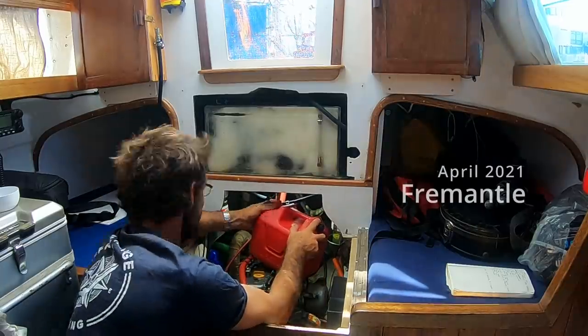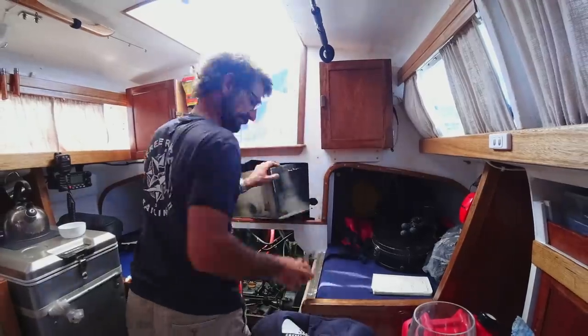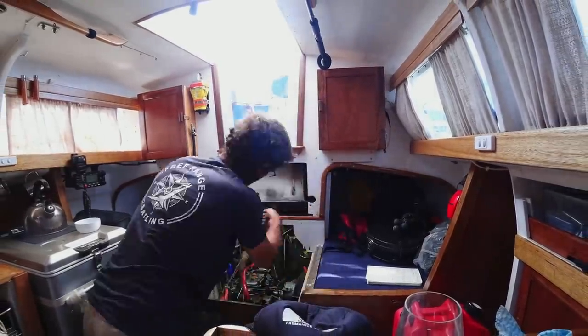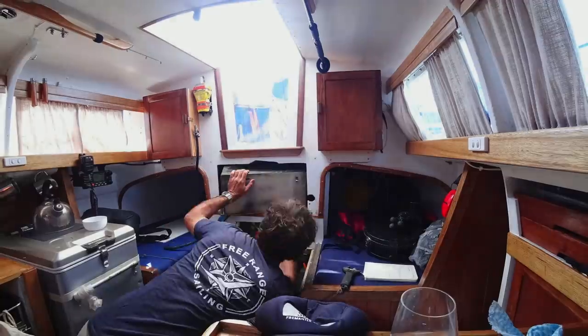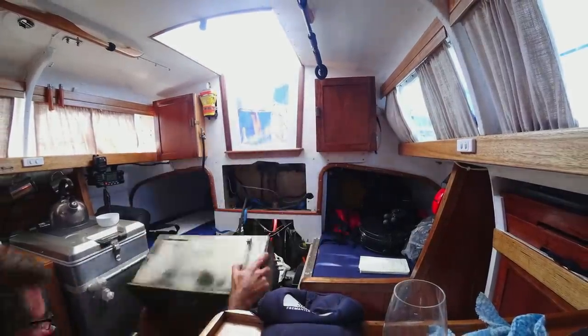Sailing has often been compared to making repairs in various exotic locations. We didn't film much while we were in Fremantle because we spent most of it with our families, but we do want to take you back in time to show you a modification we made to our engine's diesel day tank that had been on my mind for some time.